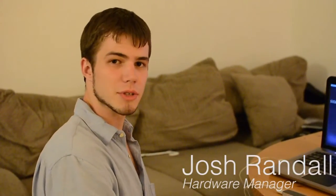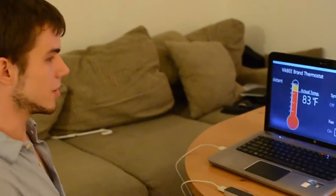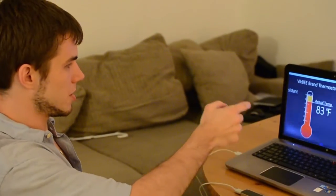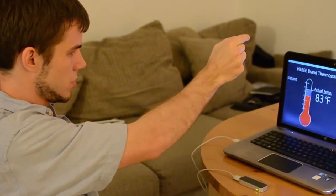In addition to the coffee machine, we also have a thermostat and a lamp. I'm going to demonstrate the thermostat. As you can see, the temperature is 83 and it's set for a higher temperature. I'm a little hot so I'm going to change the temperature and turn it down.